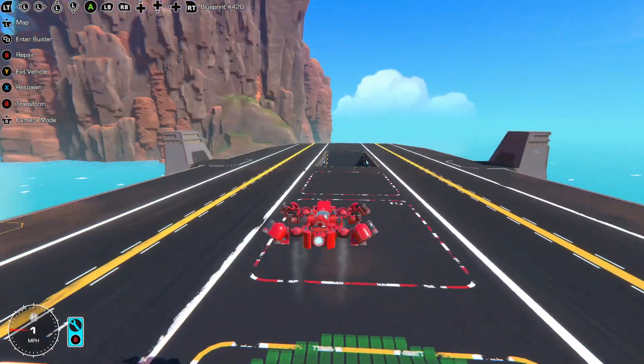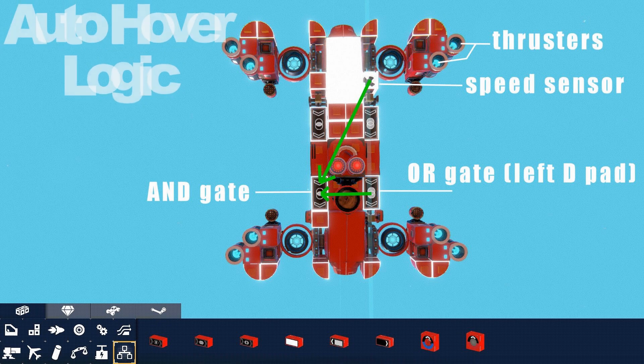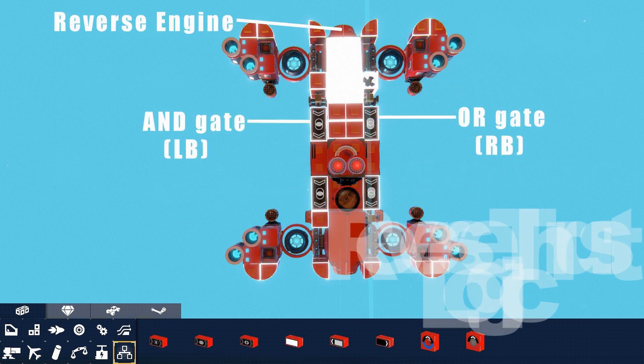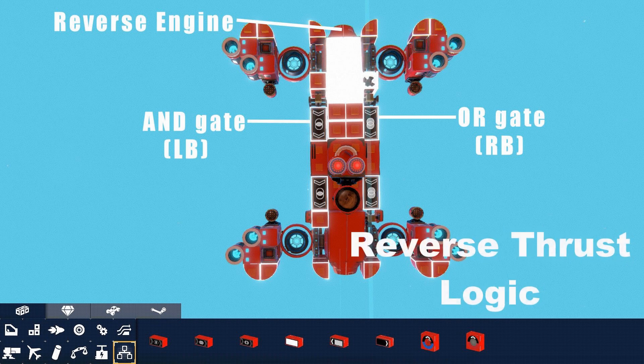I promised you guys a logic explanation. I made this diagram to help me nerdsplain it to you. I'm using an AND gate, speed sensor, and an OR gate. The OR gate and speed sensor send their signals to the AND gate. The speed sensor says 'hey bro, we sinking,' and the AND gate says 'no bro, not on my watch' and activates all the thrusters, and the drone stays in the air. The logic for my reverse thrust works like this: the AND gate is on the left bumper, the OR gate is on the right bumper. They both send a signal, but it only arrives when both inputs are active. Now my yaw buttons have two jobs.